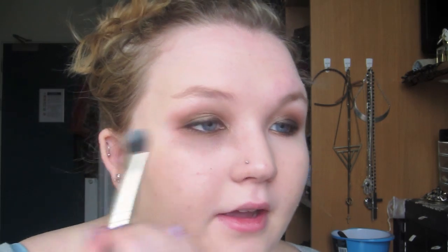The last shadow we're going to use is to highlight. I'm going to take the colour Vanilla — you want a matte highlight because we have quite a lot of shimmer going on. I'm going to place this just at the highest point of the brow. This will also help if you've blended your colours too high — it will help take them down a bit.